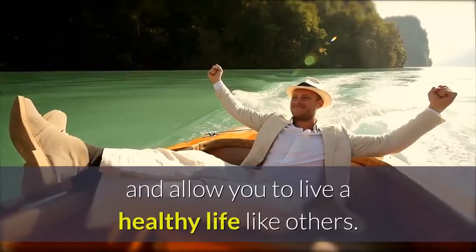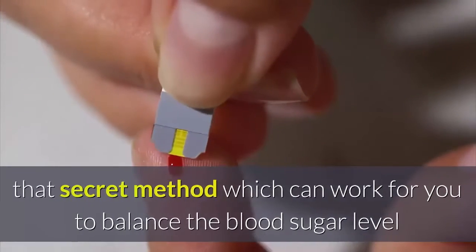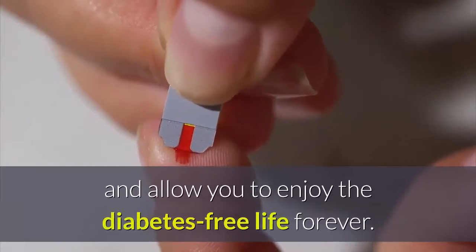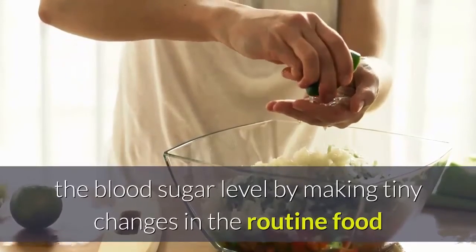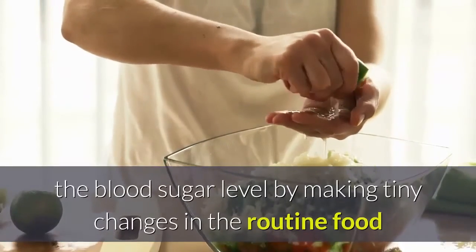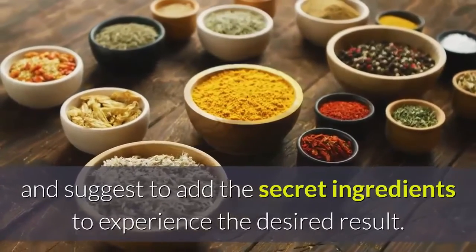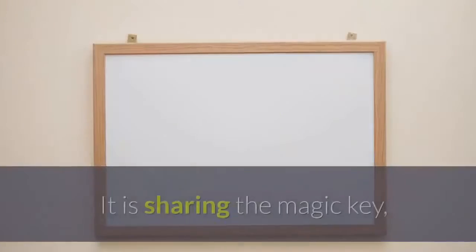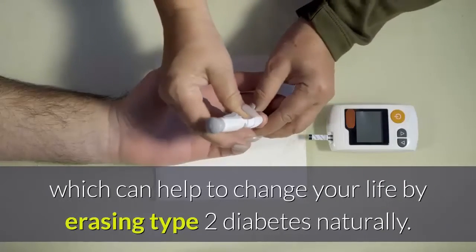This program will show you exactly how to use the ancient Chinese method to stop getting worse and allow you to live a healthy life. You can learn the secret method which can work to balance blood sugar levels and allow you to enjoy a diabetes-free life forever. The method works in depth to naturally balance blood sugar by making tiny changes in your routine food and adding secret ingredients to experience the desired result.